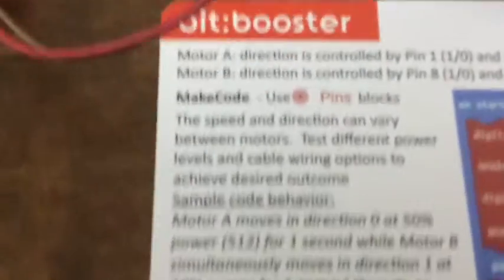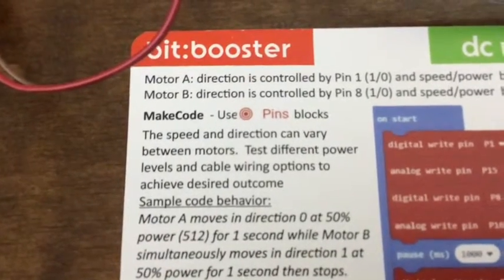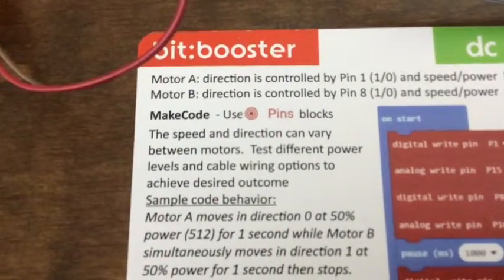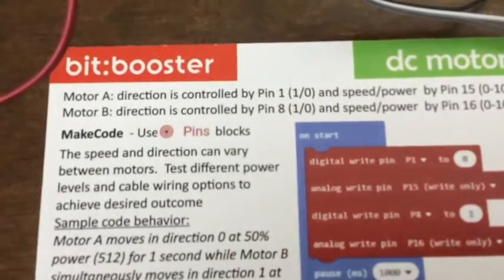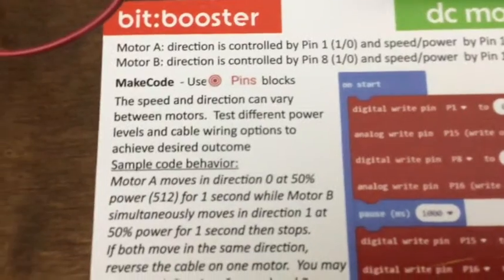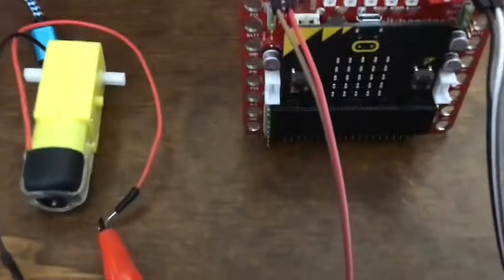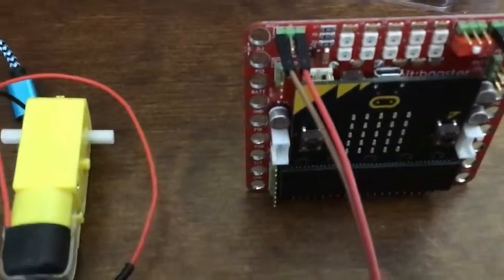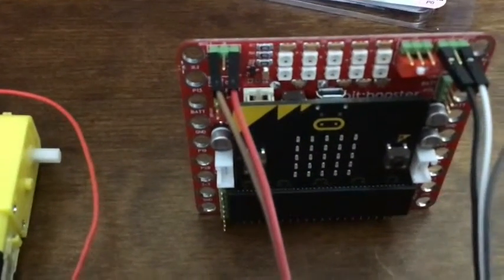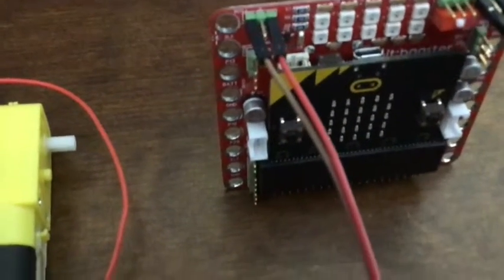Each motor uses two wires — positive and negative. Direction is controlled by pin 1 and pin 8: a one or zero for forward and backward. Power is controlled by pin 15 and 16, and goes from 0 to 1023 — powers of 2. I wish the pins were labeled better as pin 1, pin 8, or pin 15.